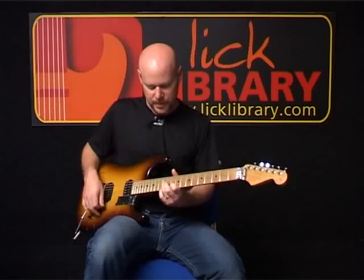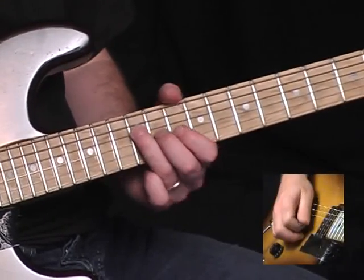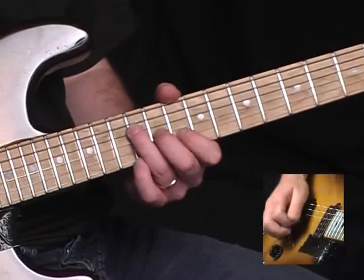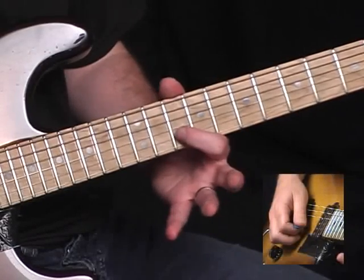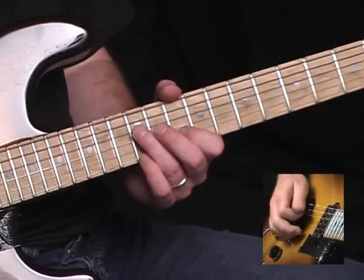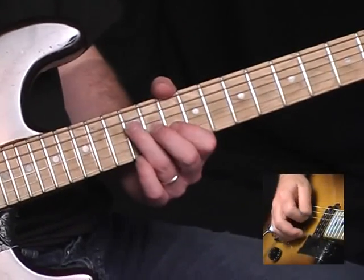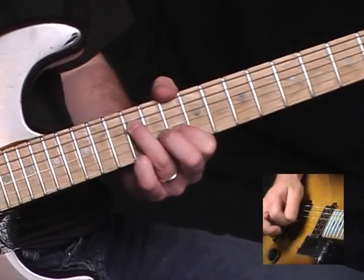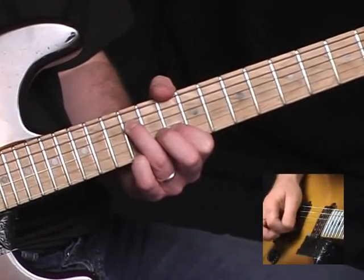So what's happening here is I'm playing these notes: D on the 12th fret of the D string, A on the 10th fret of the B string, E on the 12th fret of the E string. And then the fourth note of the phrase will be going back to the 10th fret on the B string. I'm going to play that eight times.